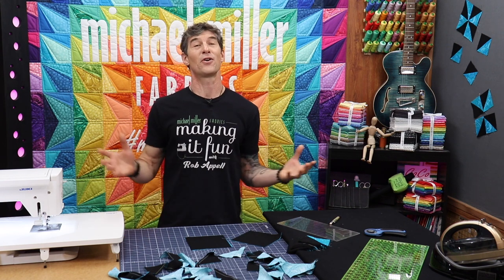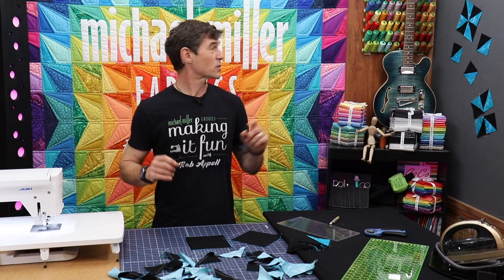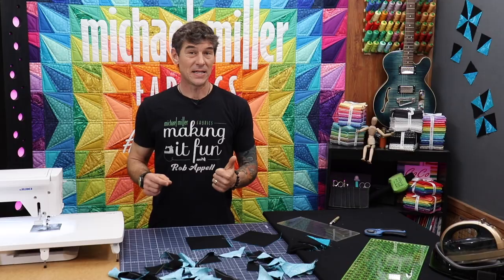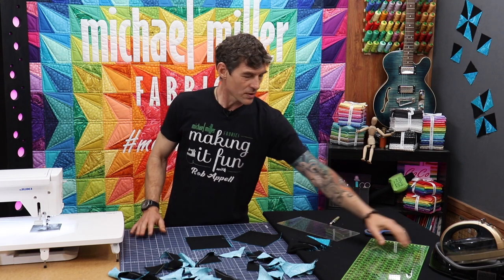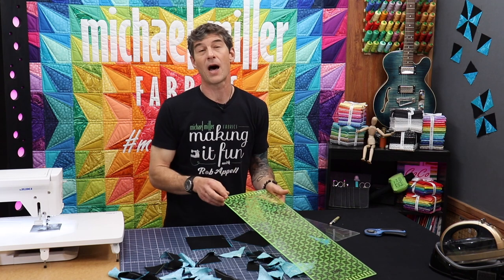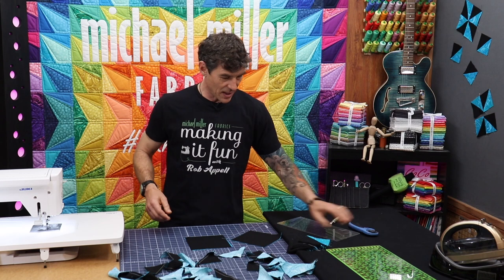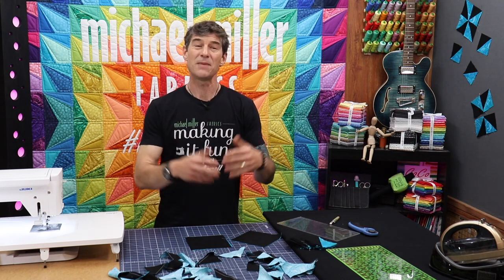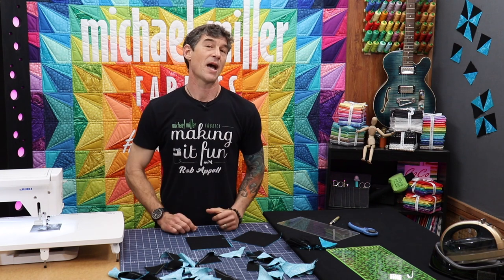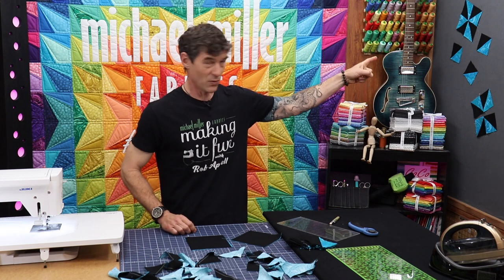This is a great way for us all to work together. The question on the table is: how do you square a pinwheel block? The supplies you're going to need today are a ruler that has some sort of a 45-degree line on it — probably a bigger ruler than you think you need — a rotary cutter, a stack of blocks, and a good understanding of what happens when we make half square triangles that go together to make the pinwheel block.